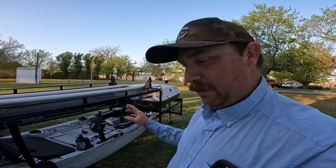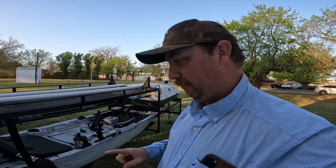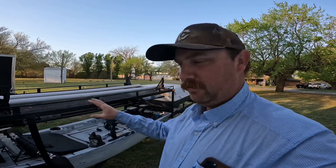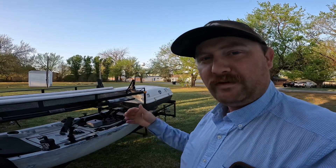Hey guys, welcome back to the channel. Today we're going to take a look at this brand new trailer — new to me — that we picked up in Kansas about a week ago. We've had it here in the yard cleaning up the kayak and trying to get a rack built for the PA on top. Let's do a quick walkthrough and show you what we have to work with before we've made changes we can't refilm. Hit that like and subscribe button if you haven't already, and come along as we learn kayaking here in Oklahoma.